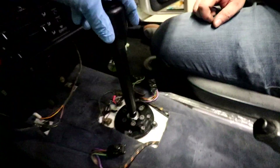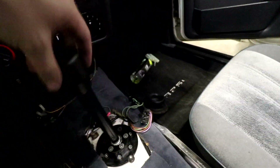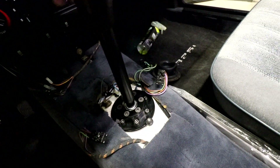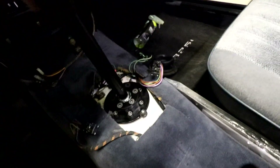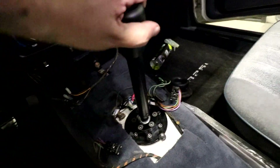I'm going to go under and put the DSSR in. It's in, it's all done. That's neutral — it does kind of center itself in the bearing. First, second, third, fourth — it is super notchy.